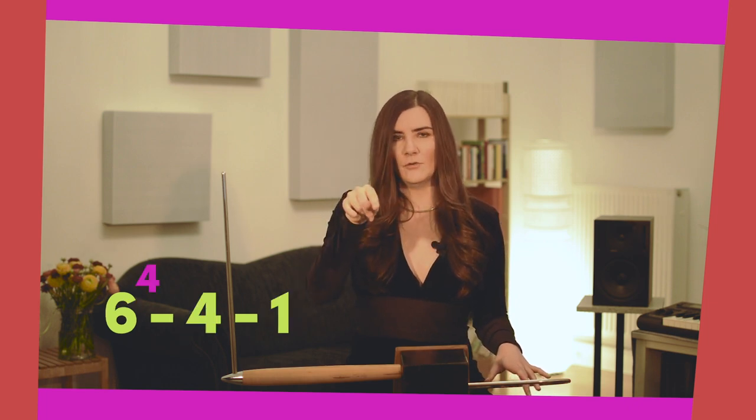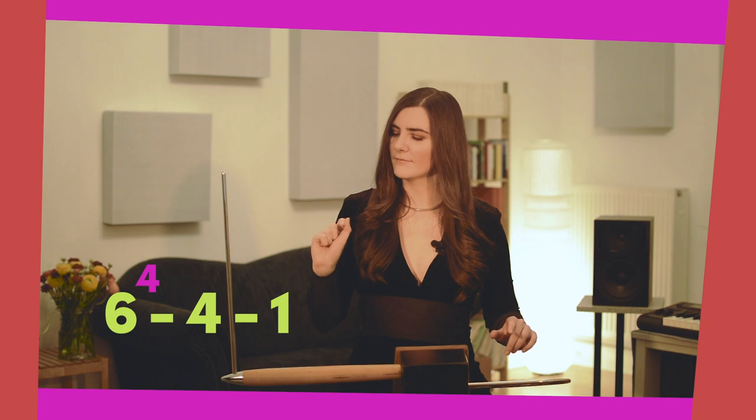Now let's do the exercise: 8, 5, 4, extended position 4, 1. You can do this first in legato and then also separate it. Now how about we combine the exercise from the last lesson — from position 3 — with position 4. We first do the 4 and then the 3, with extended positions.